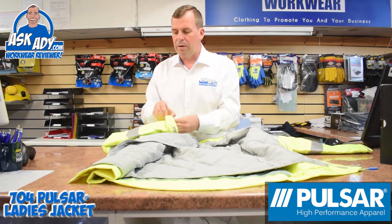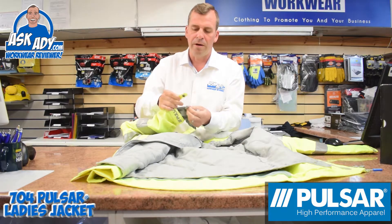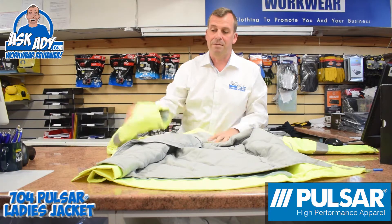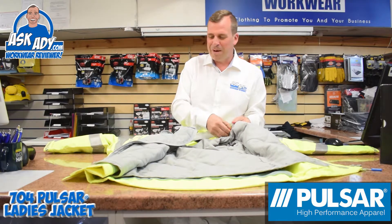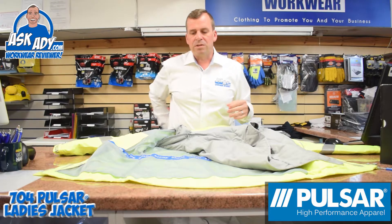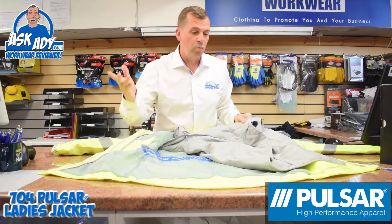The jacket clips in with a couple of little hooks that go through a popper to keep it secure. So when you put your arms in and out, you're not going to keep pulling the inners out of the arms. There's also a really nice inner mesh which stops the jacket sticking to you when you're working, making it a lot more comfortable. On the inside there's also a pocket with velcro where you can put your mobile phone or wallet.